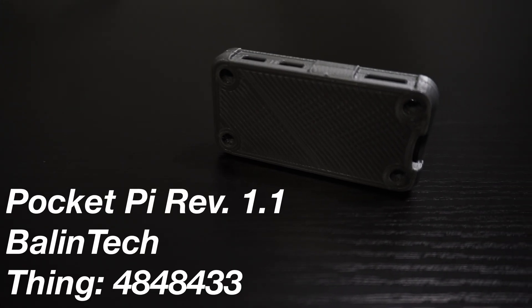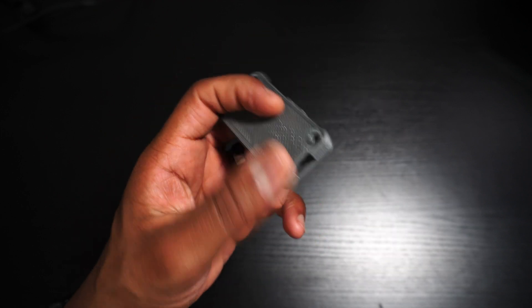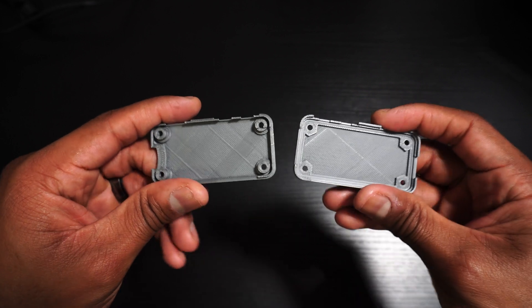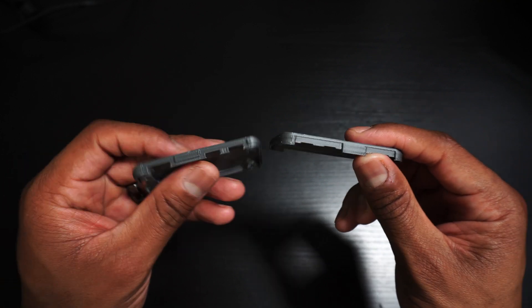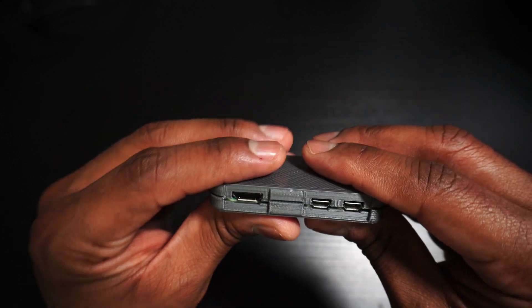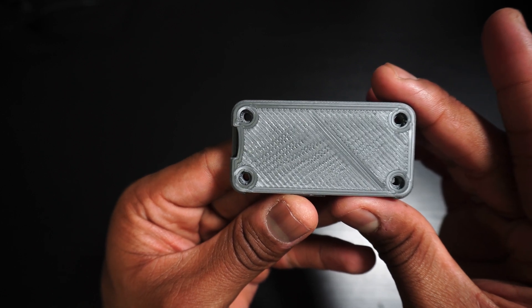First up, the PocketPi Revision 1.1 by Balintech. The PocketPi is a no-frills kind of case. There's cutouts for the microSD card slot, all of the ports, and camera connector. Around back, you can connect a GPIO ribbon cable. The original PocketPi has four M2.5 screw holes, but in Revision 1.1, screws are optional as the halves can snap together. I dig the rounded edges and minimal case design. It's very slim and, as the title implies, can fit right in your pocket. It's definitely a case for those who want a basic level of protection.